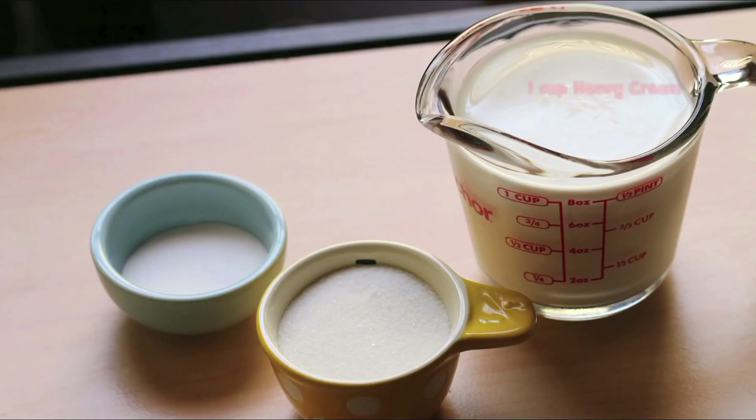To make the whipped cream, you'll need 1 cup heavy cream, ⅓ cup sugar, and 1 tablespoon of whipping cream stabilizer.